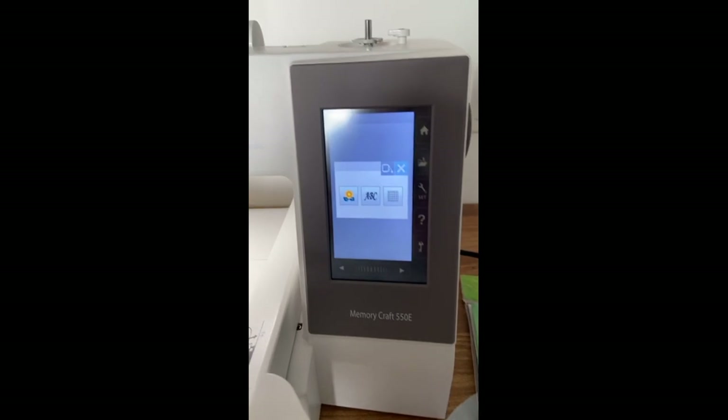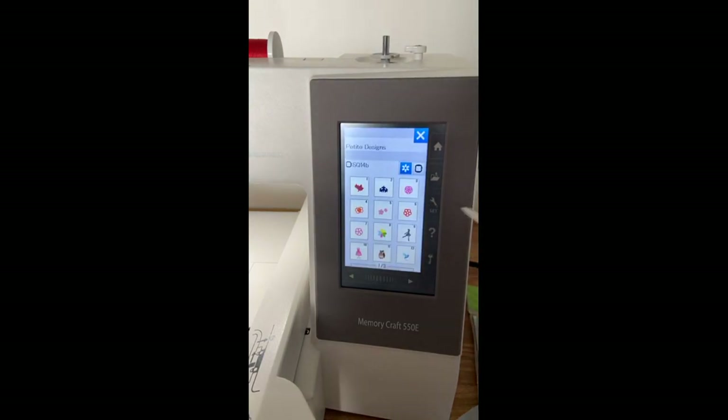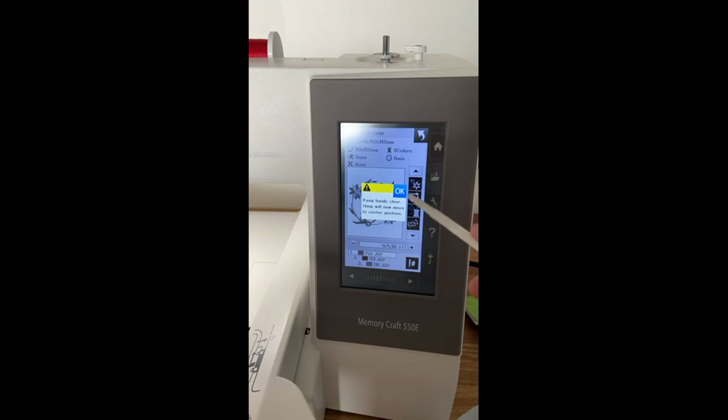I've started up my machine and this is the screen you get when you first start up. I'm going to go in and find that wreath I did — you go into the flower menu and it shows you all the different designs you have access to. I really like the Favorites — it has some really cool things. I'm going to go in here and pick this wreath.